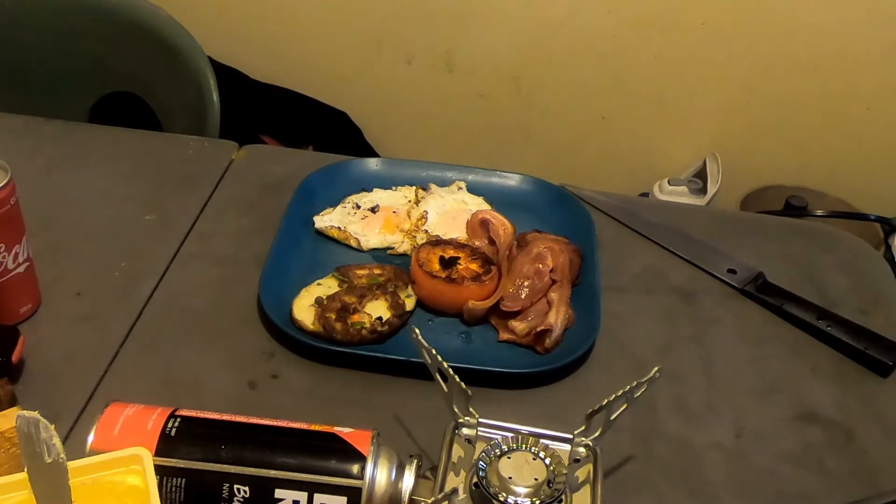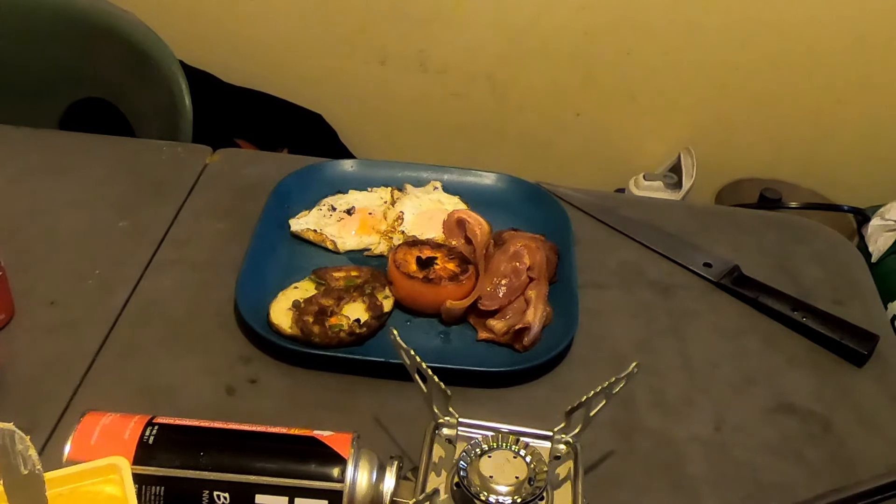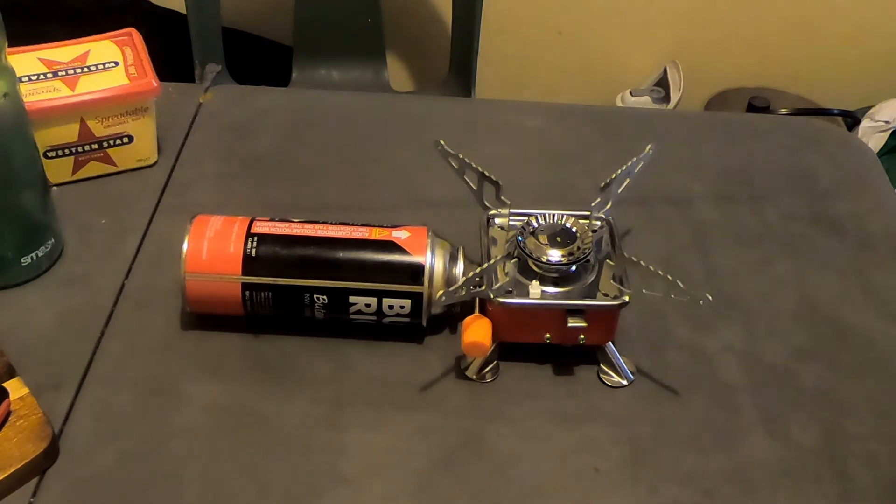There she be — bacon and eggs for breakfast. Can't have anything better than that. Living the dream. So that's the stove. Works a bloody treat. Bloody good investment.